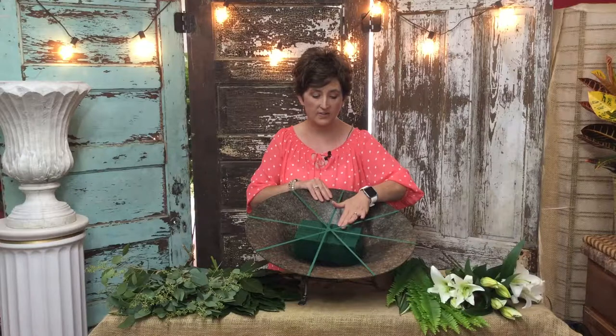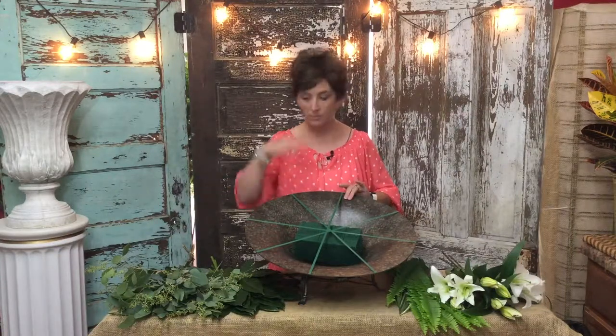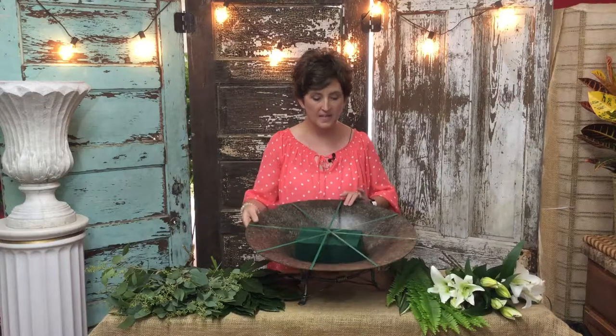What I did was I added Oasis — just an Oasis bar down into the center of the container — and I put waterproof tape across the top so that it wouldn't fall out when we go to move it. It's actually just a very large bowl sitting down on a stand, so it's pretty sturdy. We'll fill the reservoir with fresh water when we get it to her home. We just didn't want to spill all the water on the way there.